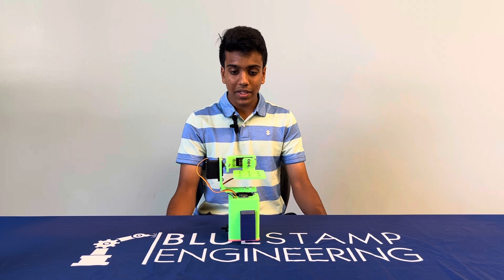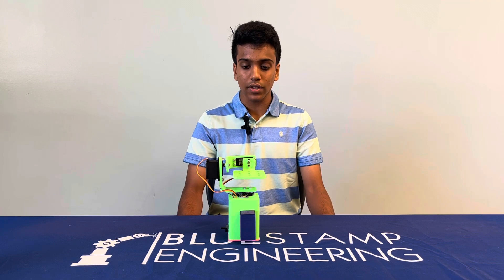Hi, my name is Mayur and I'm a rising junior at Irvington High School. This camera gimbal project is my final video, after Milestone 3, where I made two modifications to my project.